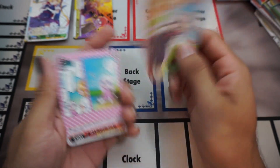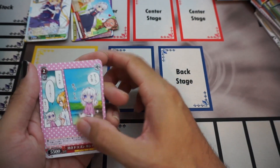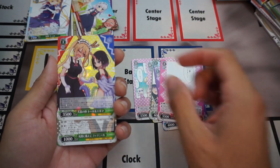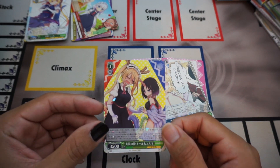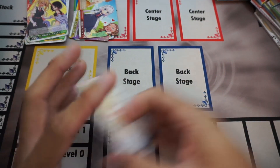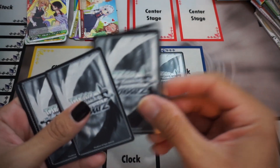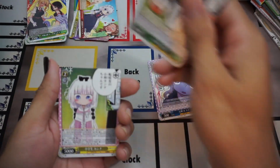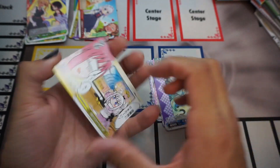We got a climax rare — this is actually a really solid level one, anti-standby level one. We're tossing that in the pile. Also I just noticed I haven't run into a double rare yet. Here is our rare, uncommon, and uncommon — I did mess up the order. Very cute. Hopefully I get the Eduma, the new art of the Eduma, because she's looking pretty fine in that one.